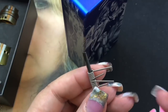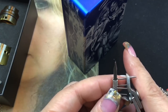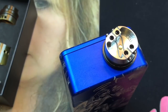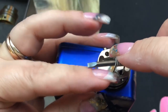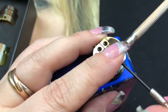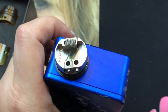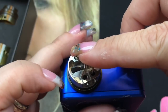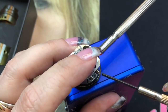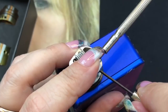I place both coils next to each other to eyeball the length and cut them about the same. Then I bring them to the deck, place the first coil on one side, leave it positioned, and screw it down lightly. I put the second coil in and tighten that one down too, then I'll fully tighten after positioning.